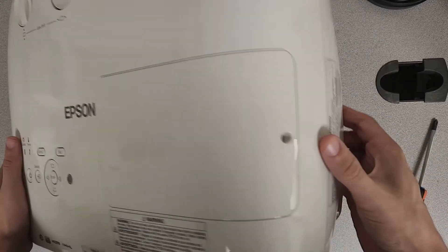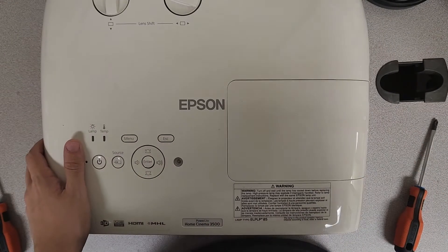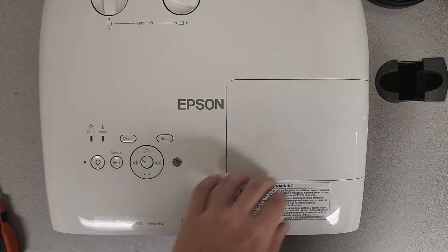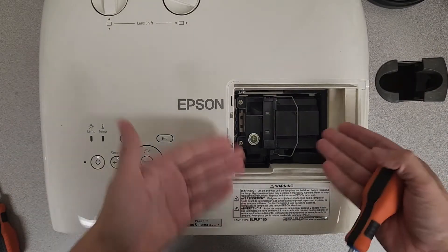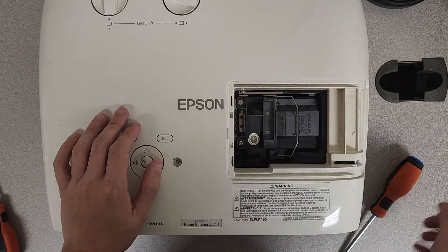The first thing we're going to do is back out this little screw right here on the side. This does not require a special tool, no matter how many times Epson tries to convince you otherwise. And with the cover popped off, there's the bulb — it's held in with two screws just right there at the front of the lamp.